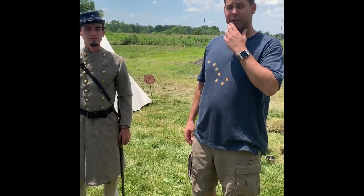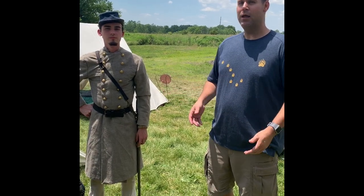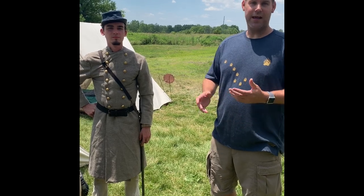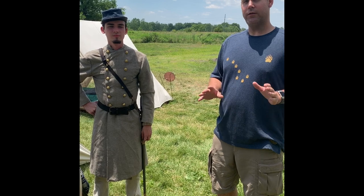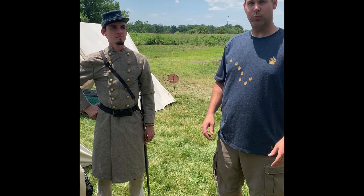Hi, this is Sean with Pioneer Survival Company. Today I'm with Captain Joseph Dow of the 5th Infantry of Virginia. Every time we go into the outdoors in the bushcraft community, we're carrying haversacks, bedrolls and such, but that's a modern day look that we usually take on it. Today, he is going to discuss how they used to do it back in the Civil War.